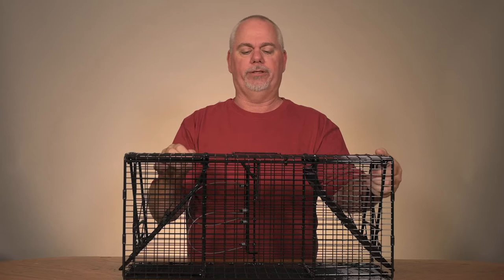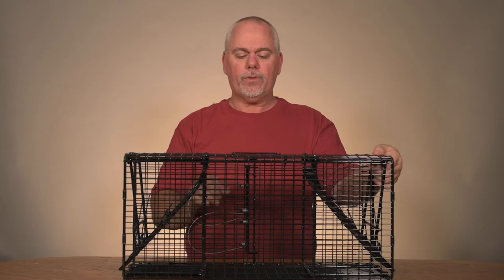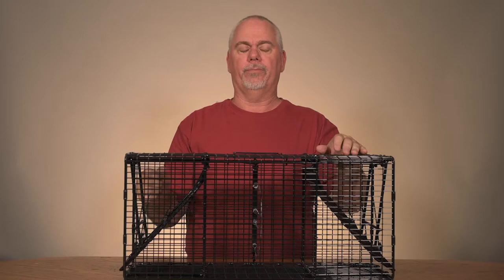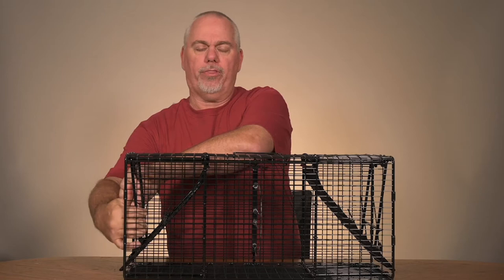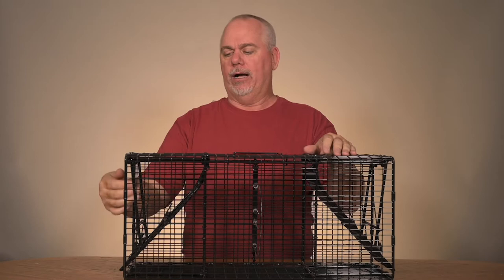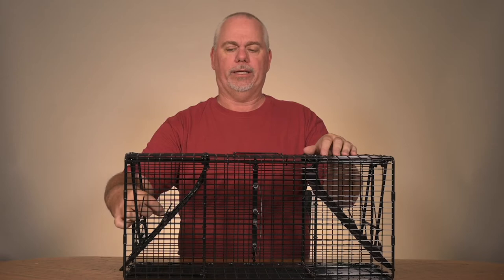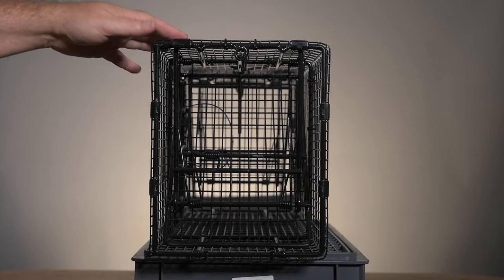Now let's talk about how to set this manually. The first steps are still the same: using the tab on this end, we're going to raise up the trigger rod, position the swing door, and put that little bar from the trigger rod dead set onto the swing door. Then we're going to grab the springs with our thumbs, press in, and as we're pressing in we're going to lift up. Once that's up, we hook the door to the notch, do the other side, and the trap will be set again.